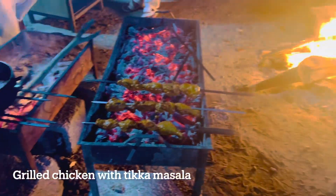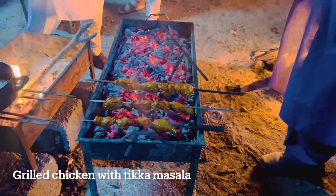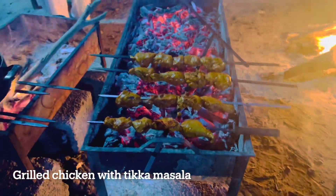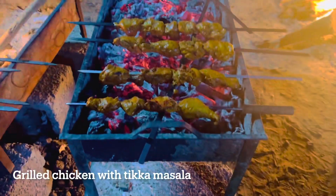I am going to add chicken and charcoal. This recipe is made on the channel — chicken, charcoal, salad, and so on.